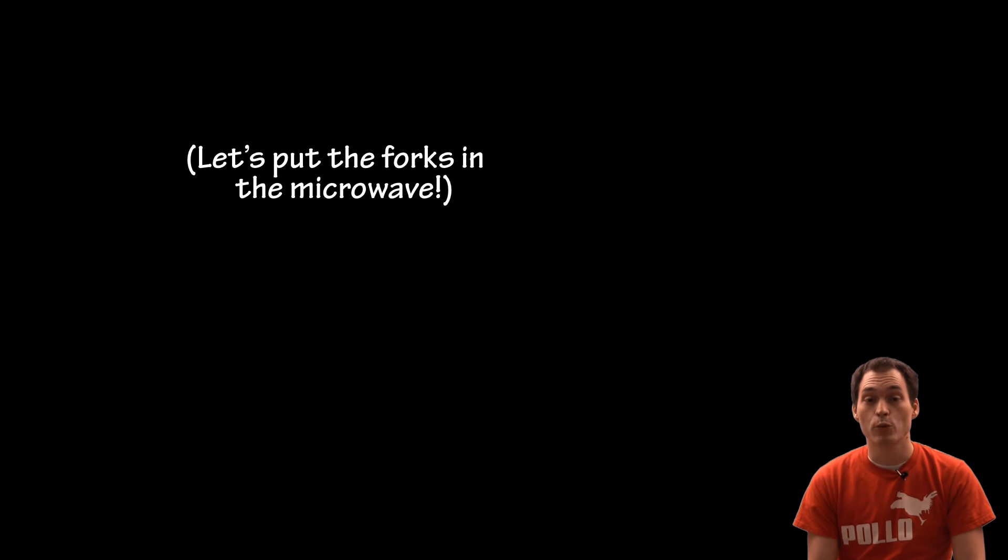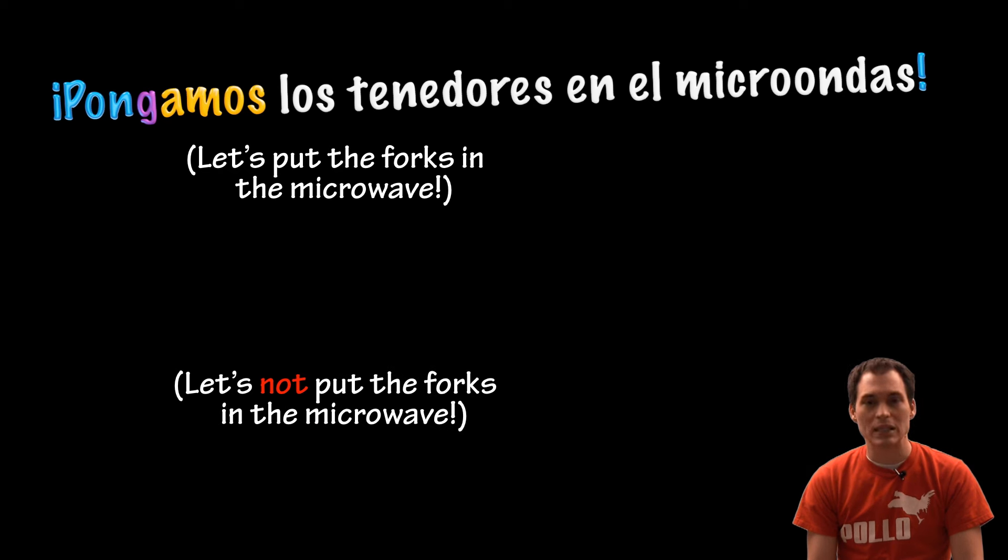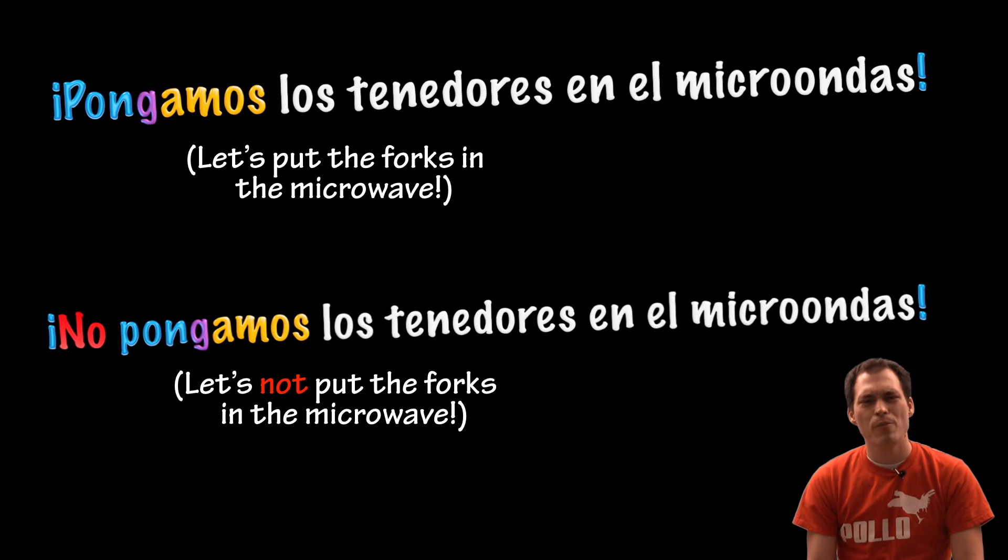Let's put the forks in the microwave. Pongamos los tenedores en el microondas. Let's not put the forks in the microwave. No pongamos los tenedores en el microondas.